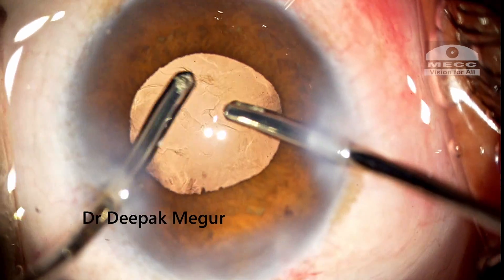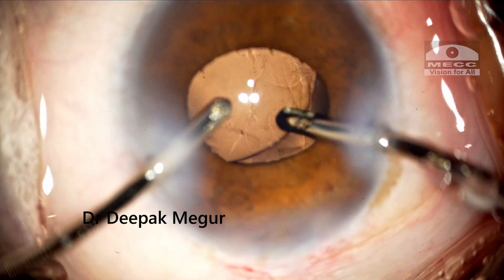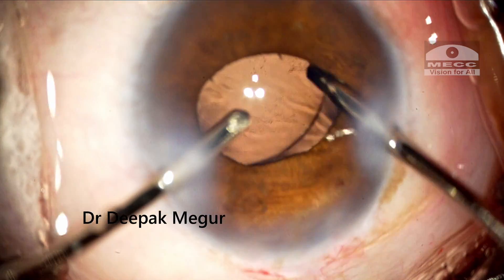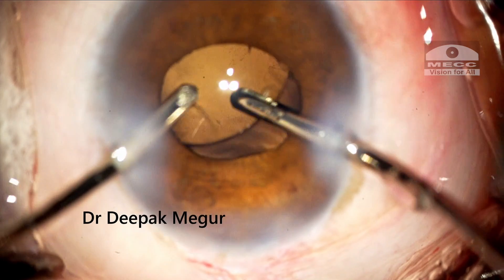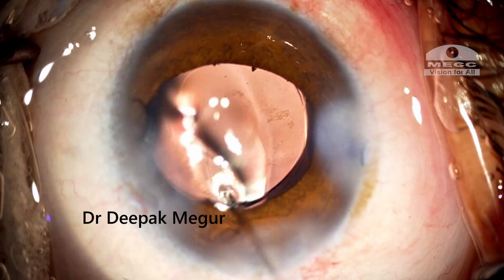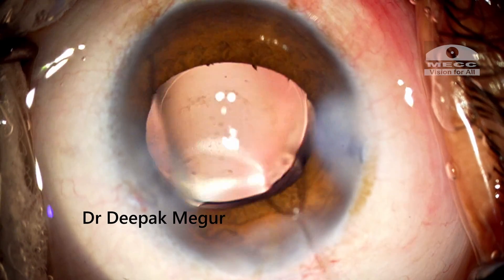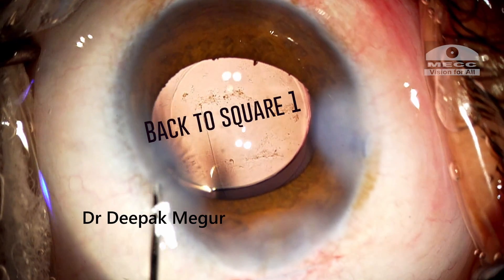The OVD now needs to be removed. Since it is sodium hyaluronate, it takes some time to do so. But by the time the OVD is removed, the lens has rotated and the haptics have placed themselves back into the same problematic area. As expected, the lens de-centers again. We are back to square one.